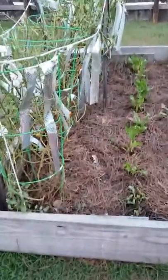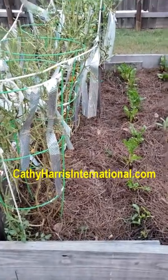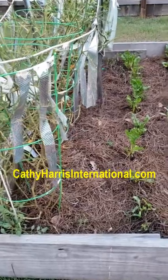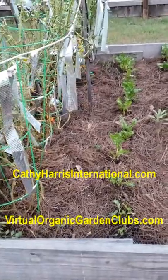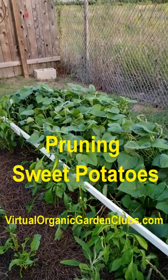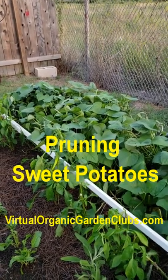Hey everybody, this is Kathy Harris. Our organic food movement website is VirtualOrganicGardenClubs.com. Today's topic is pruning sweet potatoes.